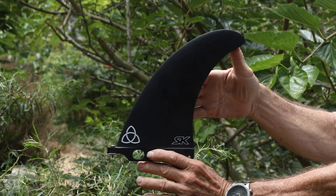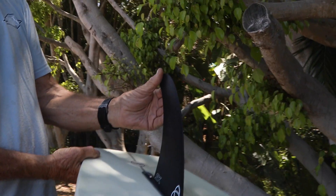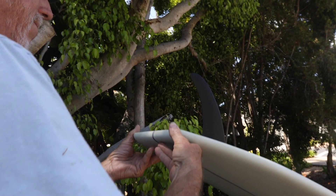This is the gun fin, though it does work in a wide variety of boards that I make — stuff between 6'8 to 7'6. It was loosely designed on North Shore single fins from the 70s. Very fine foil on this, good balanced template, works well in a lot of different boards.